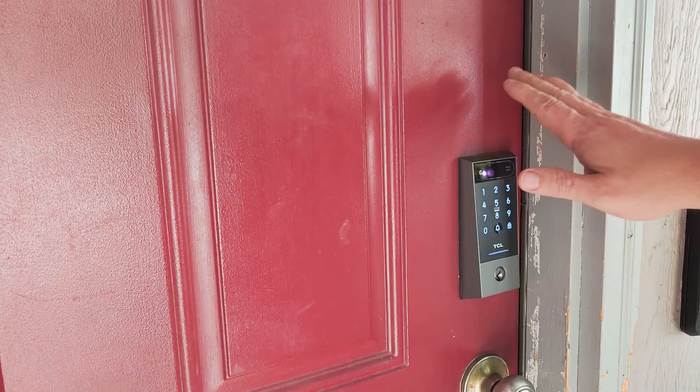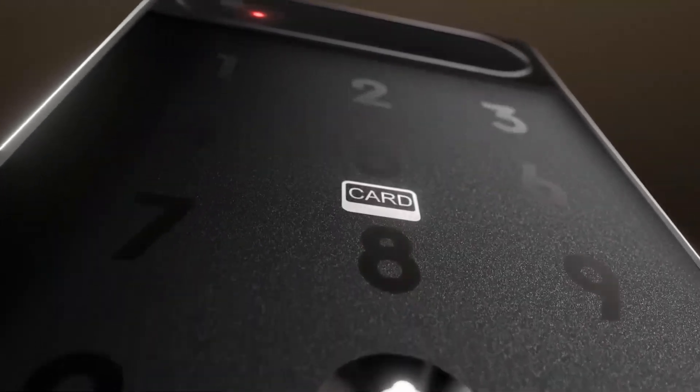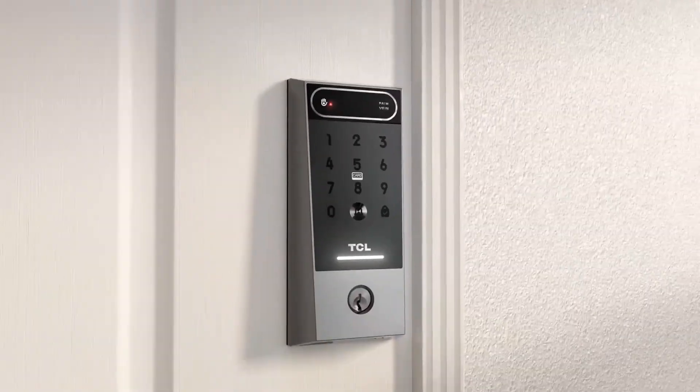What would you think if I told you that your front door could recognize you by reading the unique pattern of veins inside the palm of your hand? And what if that same technology could unlock your door in less than three-tenths of a second? Today we're diving into the TCL D2 Pro Palm Vein Smart Lock, and I'm going to show you why this might be the most secure way to protect your home.